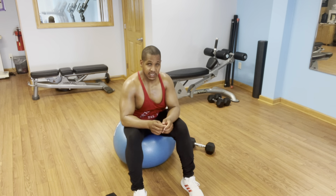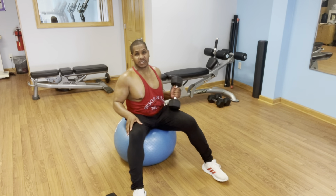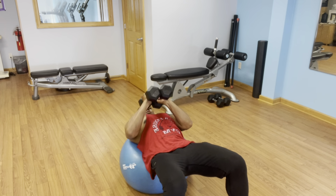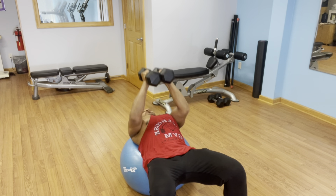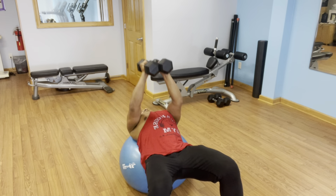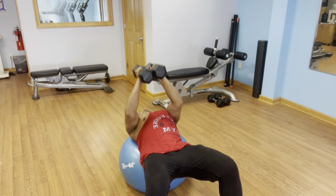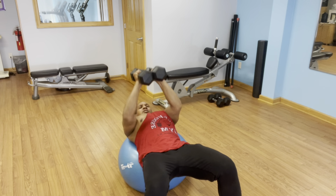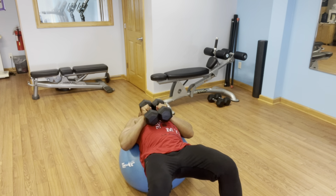My next move is to take the 20-pound dumbbells, hold them together, and do a closed-grip press. That works predominantly the triceps, but the pecs get some work here as well. Hips are up, resting my head on the ball. I'll do 20 reps here.